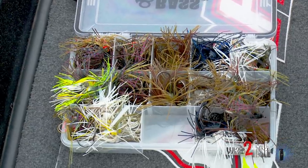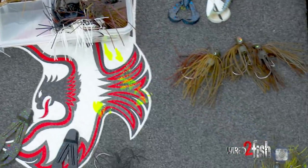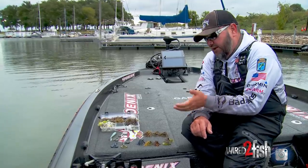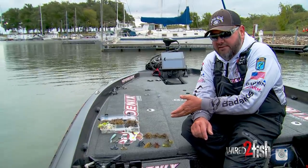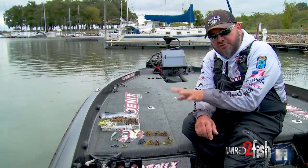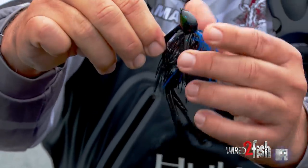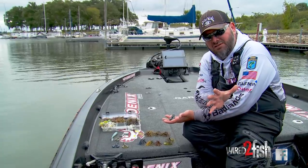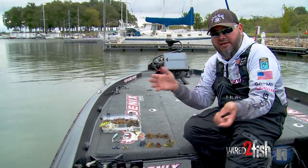If I need to saturate cover, regardless of water temp, and I want to do a really thorough job of it, I just throw a light weight. It's not that I haven't caught them on a one-ounce in that same depth — but if I'm wanting to slow down, just keep the weight small and keep the trailer large. Another thing I do during cold water is go to a plastic chunk over the rage crawl, because I don't want a lot of action. There will be certain situations when the fish doesn't want that swimming action.